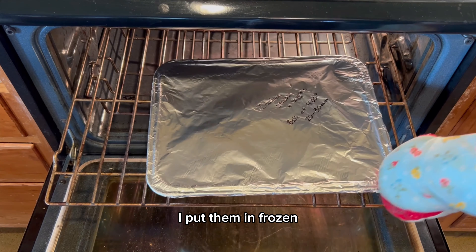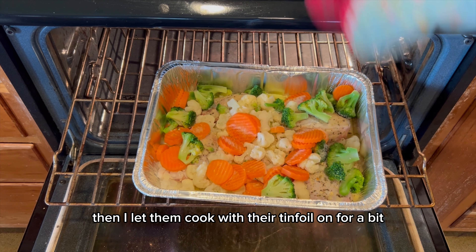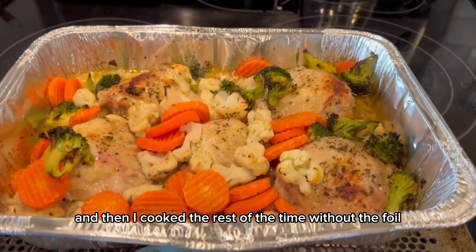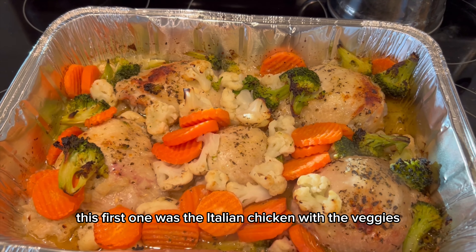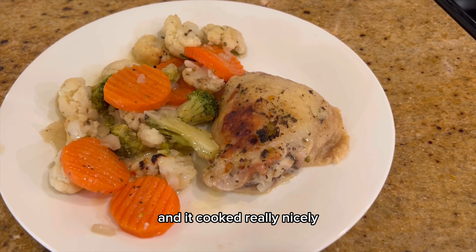For the most part, I put them in frozen, let them cook with the tin foil on for a bit, and then cooked the rest of the time without the foil. The first one was the Italian chicken with veggies — it had a really good flavor and cooked really nicely.